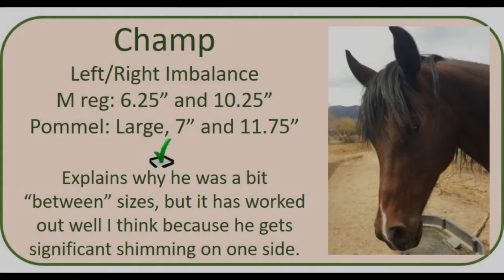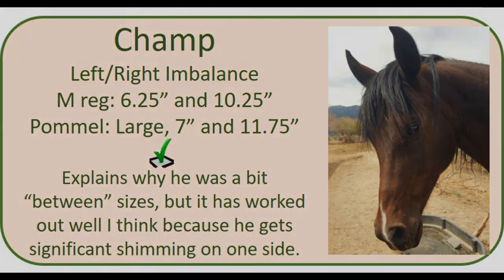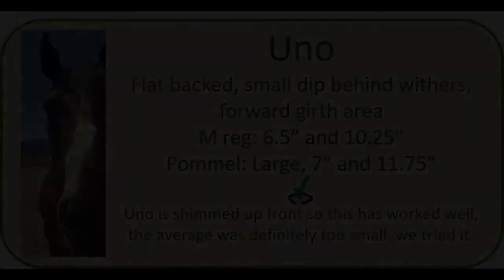The last horse in the first case study was Champ, the one with left-right imbalance. His measurements were six and a quarter inches and ten and a quarter inches, making the large the most appropriate size, which is what was selected. It does explain why he was a bit between sizes — I almost selected the medium. The large worked well because he gets significant shimming on one side due to his imbalance. Moving to the second case study, first is Uno; his measurements were six and a half inches and ten and a quarter inches, again supporting the large that was selected. He is also shimmed up front. The average was definitely too small — we did try it.